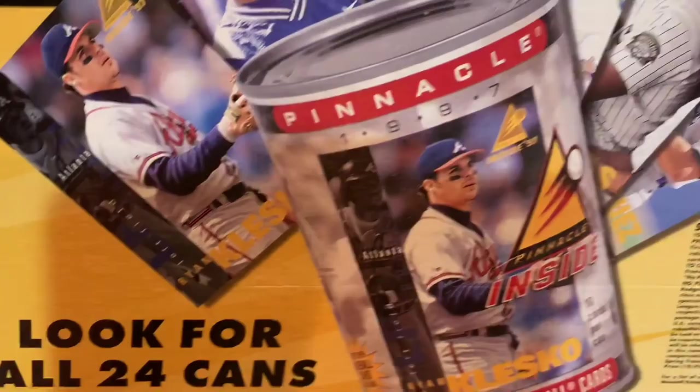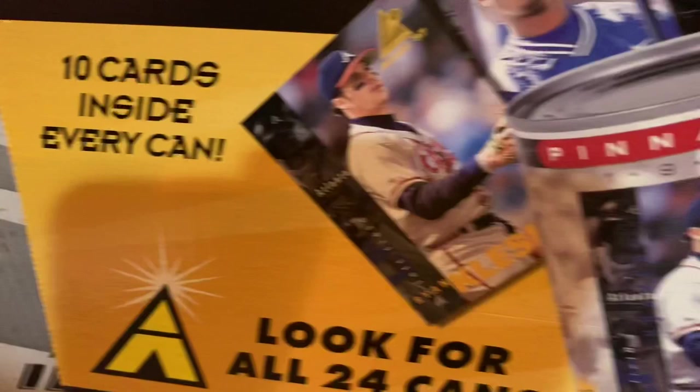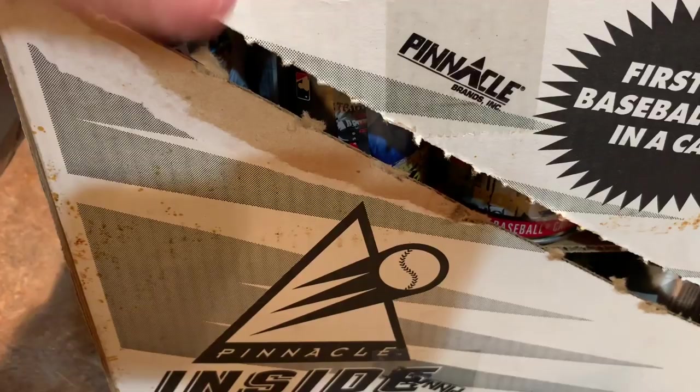A lot of you guys were not collecting in '97 — I know a lot of you left the hobby for various different reasons — so this might be new to you. It is new to me. Let's check it out. There are a bunch of cans in here.